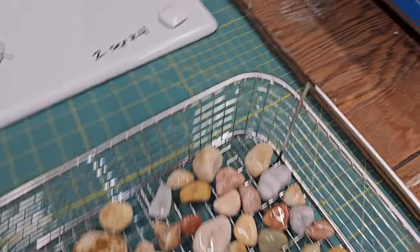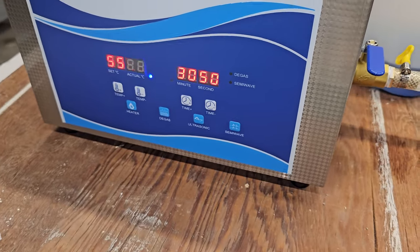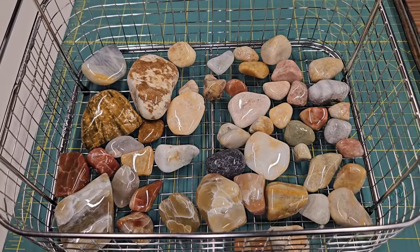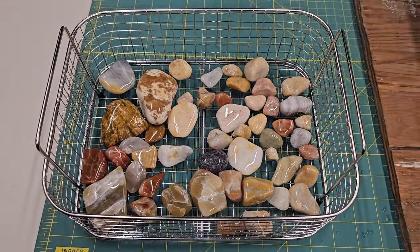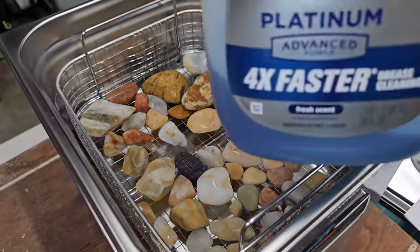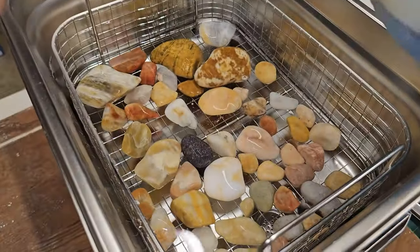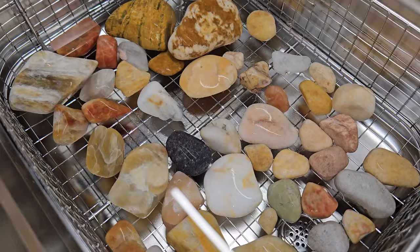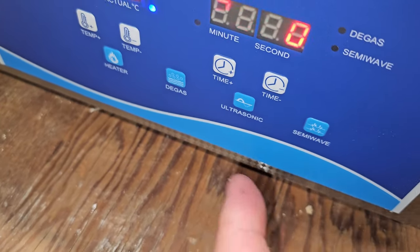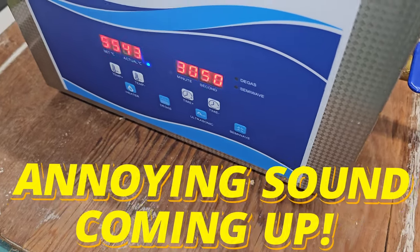We've got everything in the basket. I'm impatient — it says 43 but the camera makes it look weird. 43 degrees out of 55 is pretty close, so we're going to get these started. I need two hands to put this down in here. We've got the rocks in, and it says it needs some cleaning solution — so Don, if you want to be a sponsor, we're gonna use your stuff and show if it works or not. I just hit this button and it's gonna be super loud, so I'm going to set it for about a half hour and we'll come back and check.